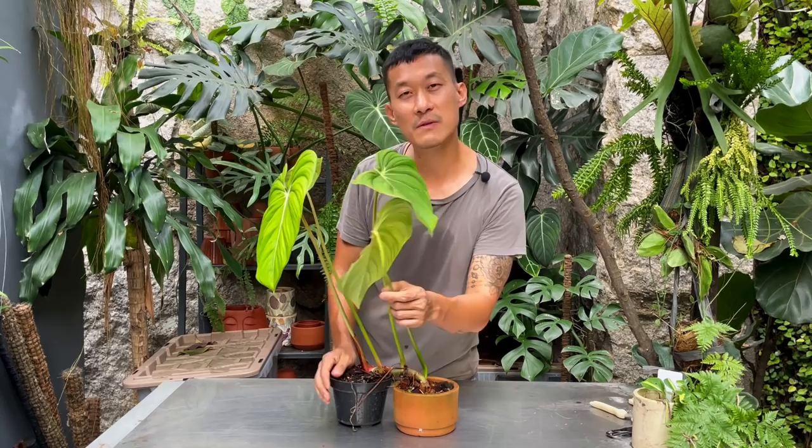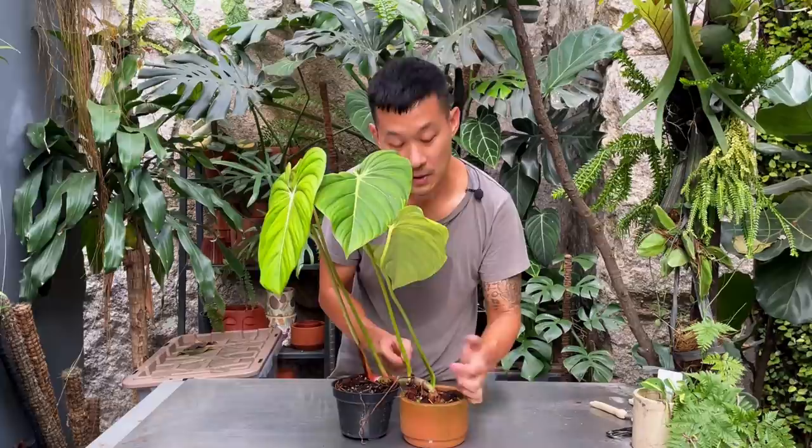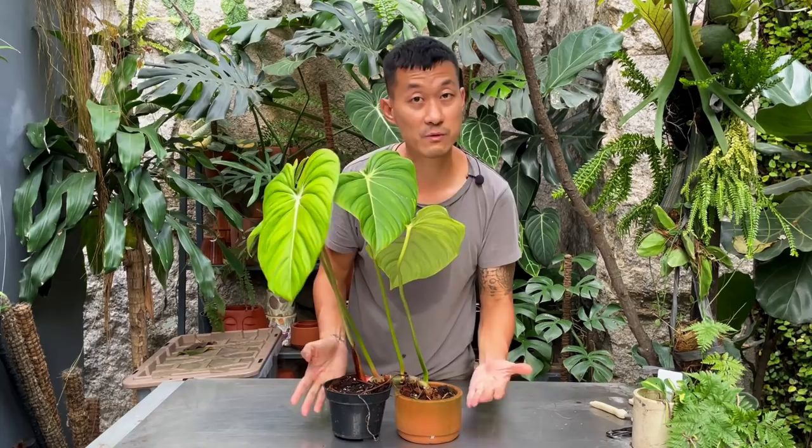Some professional growers actually grow them in the soil, and I believe that's probably one of the reasons they can get bigger leaves. If you look closely, the aerial roots grow all around the stem, and some are shooting outwards. When aerial roots are actually rooted well in the soil it will give you bigger, better leaves and faster growth because there are more roots to support the plant. There are two ways to do it - I may try both.